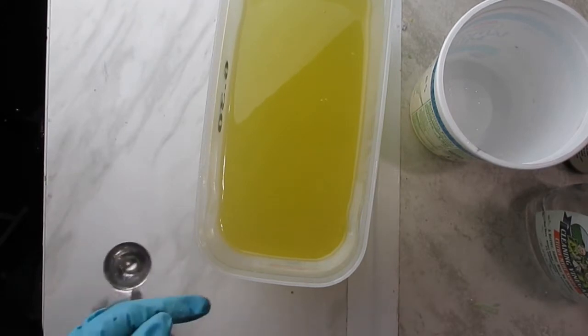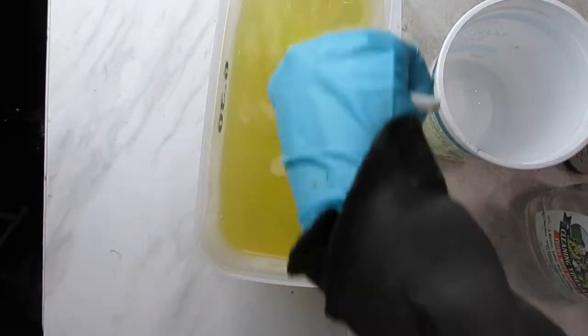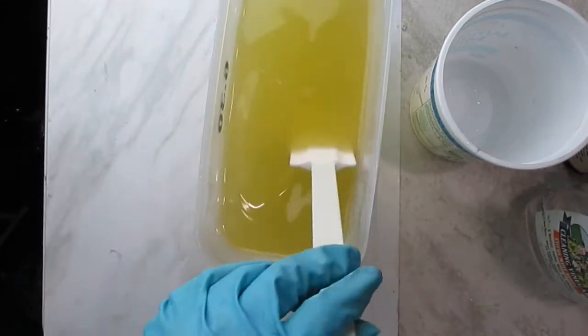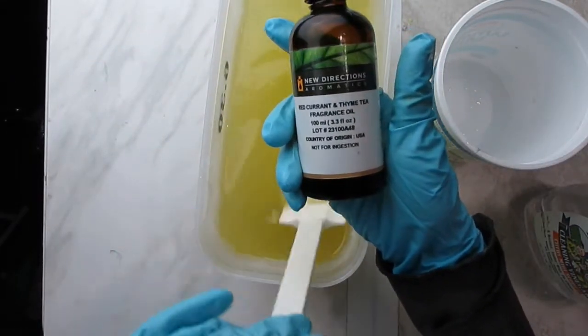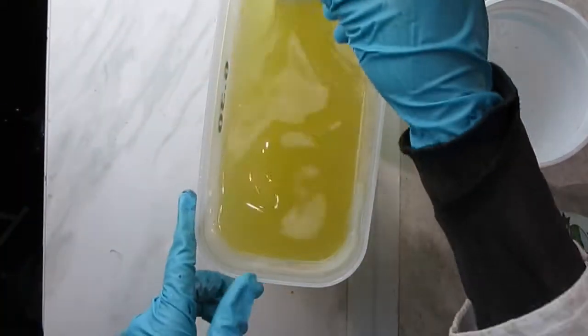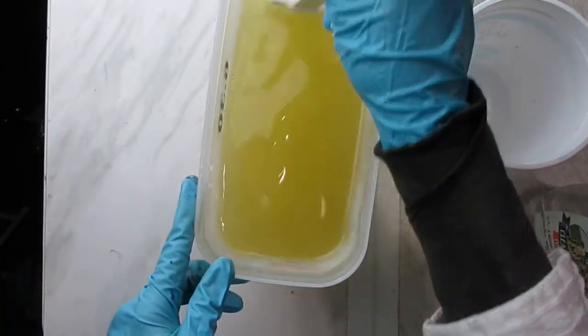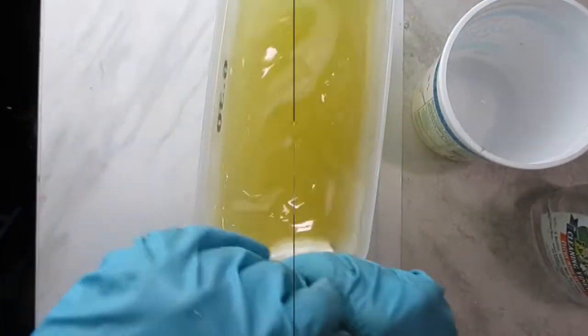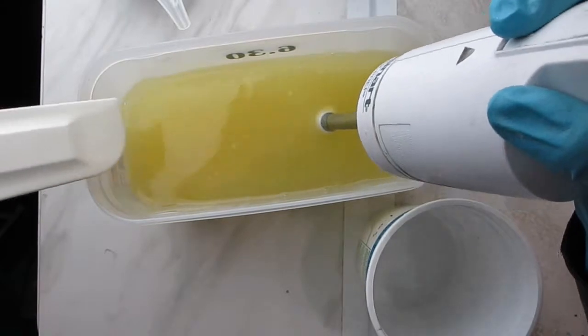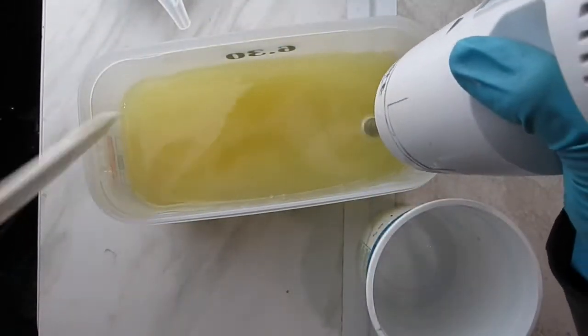I have added the lye water solution to the oils and I'm going to stir with a spatula for a while before using the stick blender. The fragrance I will be using is red currant and thyme tea fragrance from New Directions Aromatics. I chose it because it has strong notes of tea, which seemed to go really well with this soap.